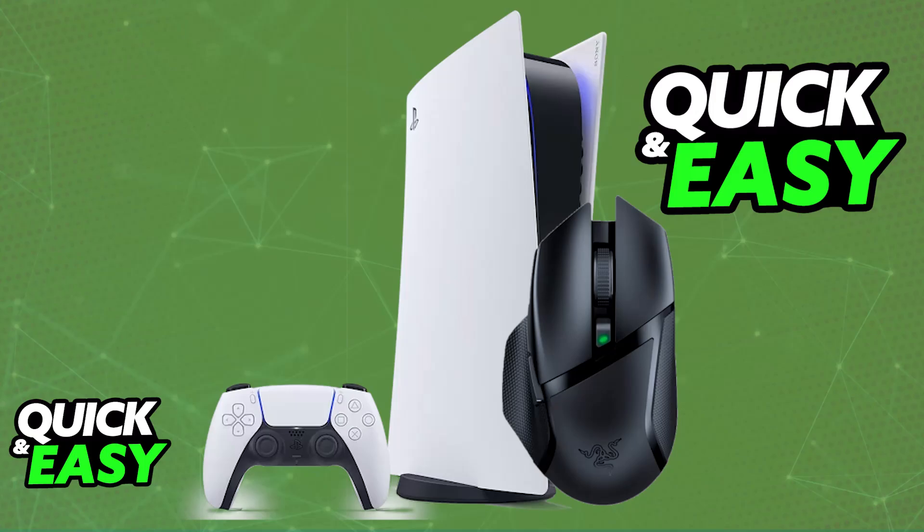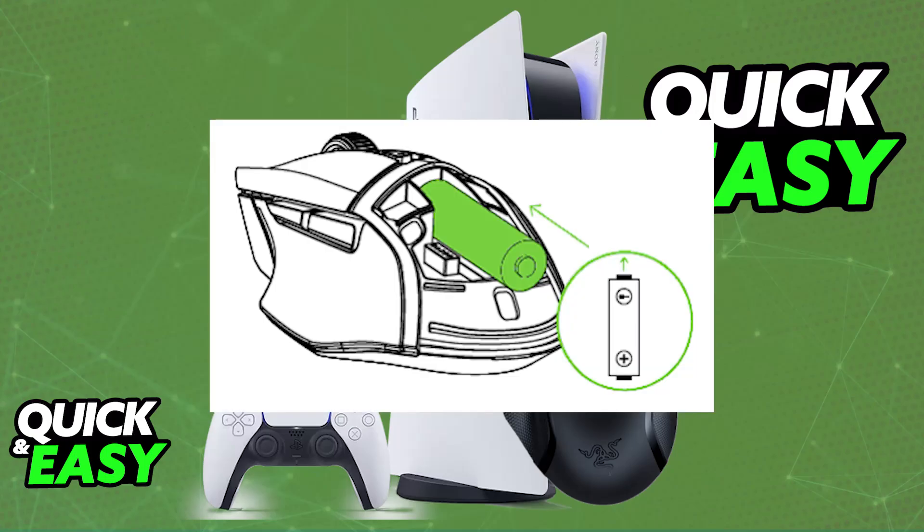First, make sure that it has a battery inside. To do this, open the top cover, and you will be able to include a AA battery. Make sure that it has a battery in there.